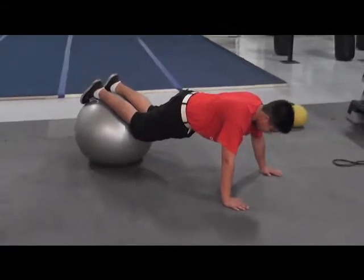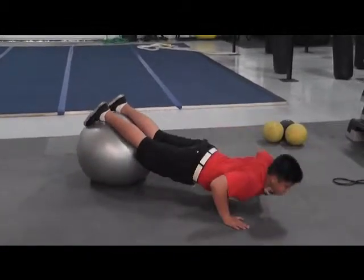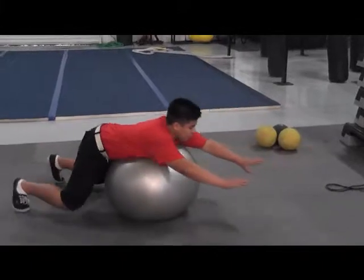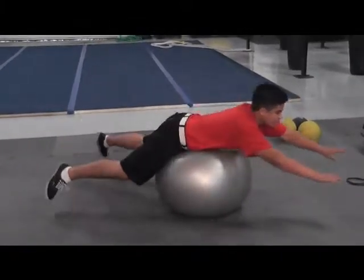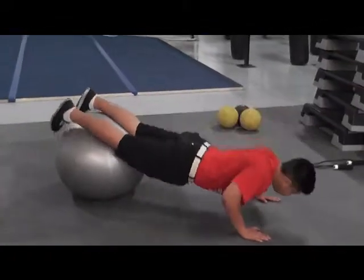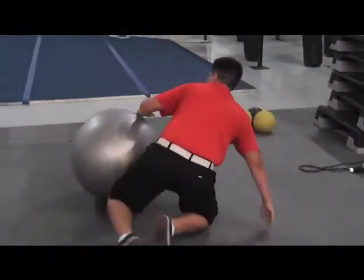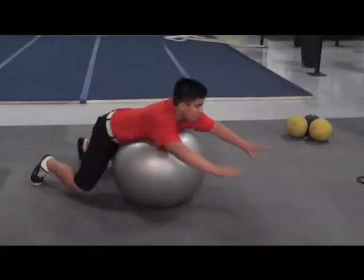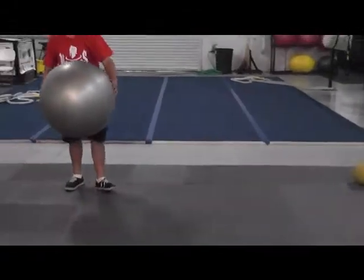Station four is incline push-ups on the exercise ball. You do five push-ups and then you do five supermans. Then you switch and do push-ups again, then back to supermans. It's actually harder than it looks. Get your legs up high if you want a little more lower back. And that is station four — five push-ups, five supermans.